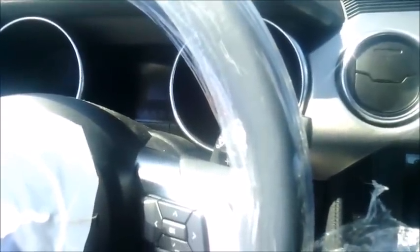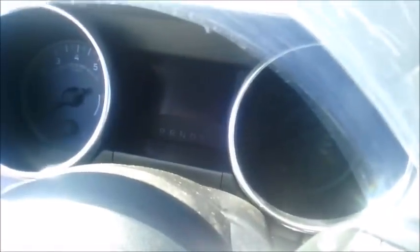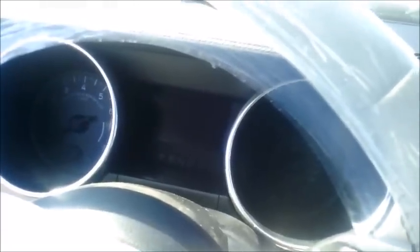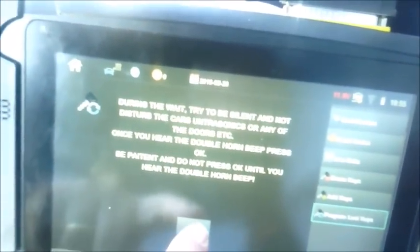We're about five minutes into the wait procedure, and the alarm has gone completely silent at this point. I'm waiting for that horn chirp — the double beep. There you go — you heard that? That was the double beep of the horn. Now that we have that, we're going to press Enter or OK on the tester. You're going to get a 'Please wait' message.